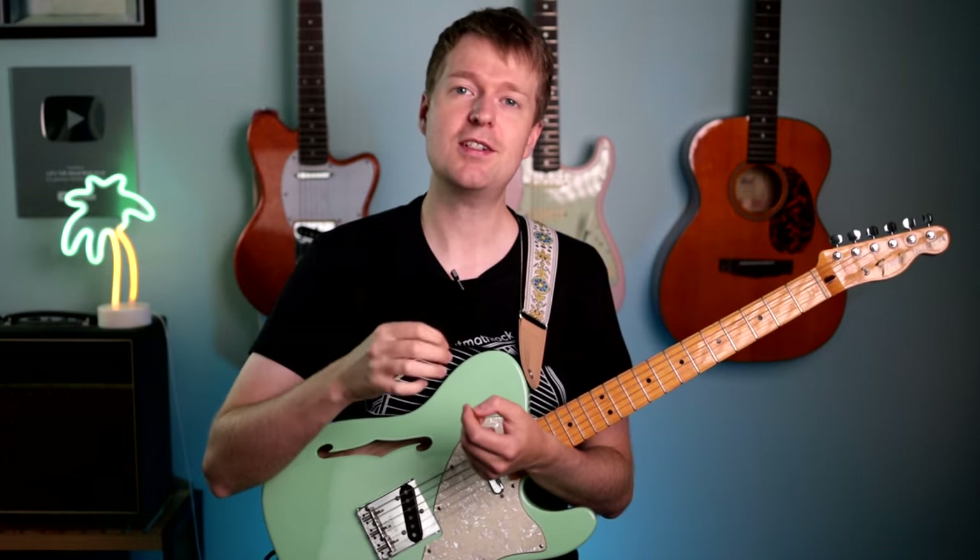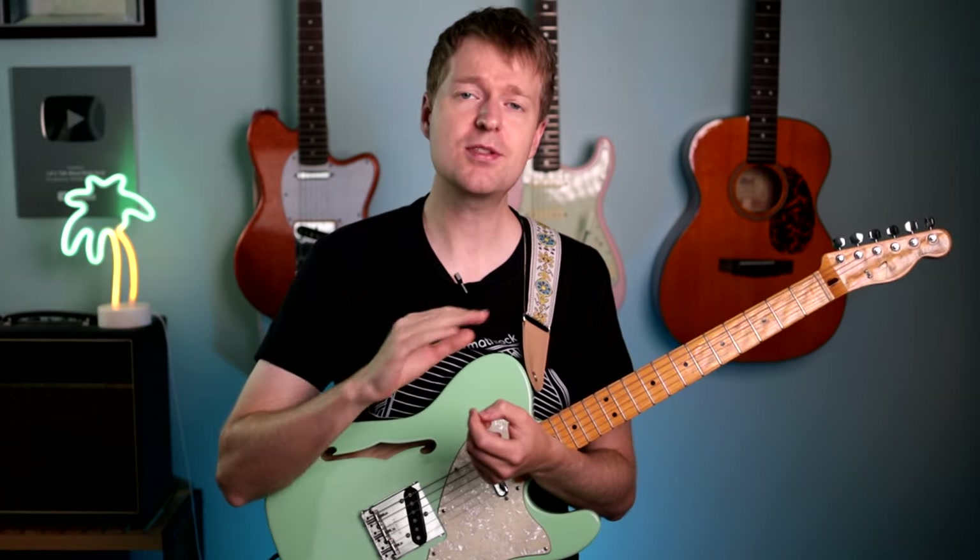Because the fretted notes are starting from the top two strings, it makes them super easy to remember. But there is another benefit: this also means we can use them for accenting strumming patterns where we are hitting the higher strings on stronger beats.